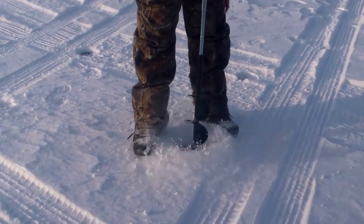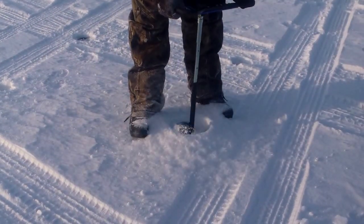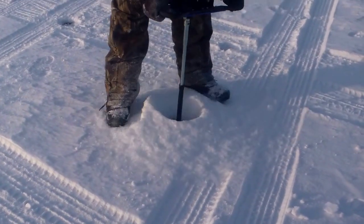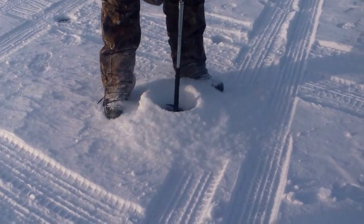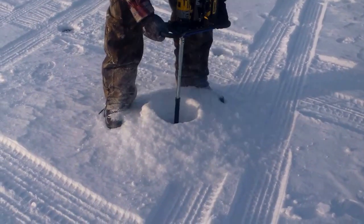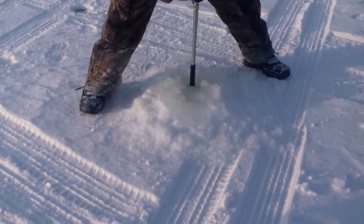They say these are only good for shallow ice or thin ice, but we're in close to three feet of ice here on Big Winnie, and the key to this is clearing the hole about every six inches so it doesn't bind the auger. Look how far down — it's a good thing we bought the extension. Even way down there he's getting ready to punch through. There we go.